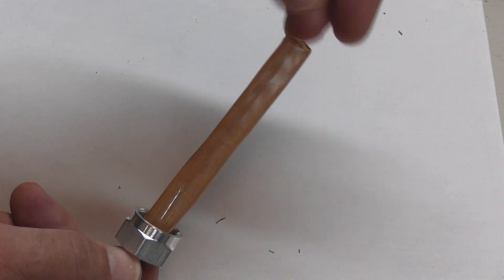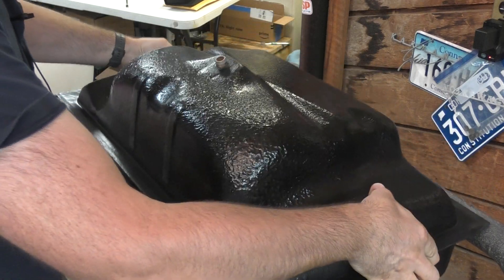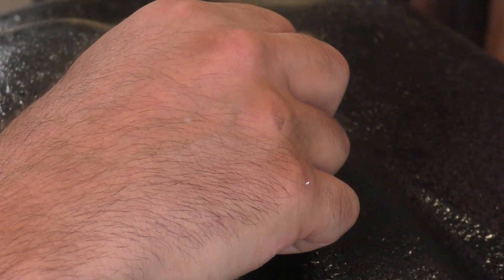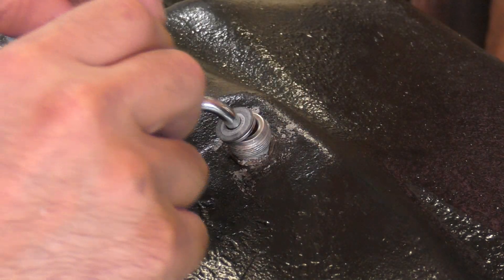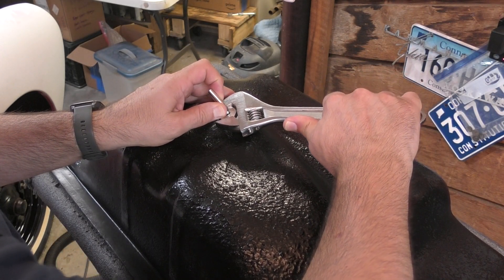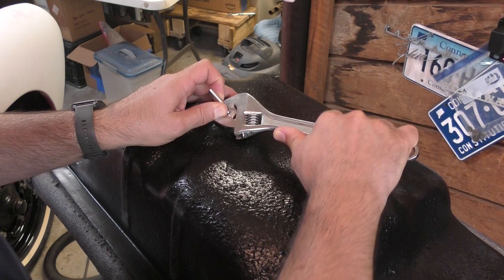I'm going to flip this tank over and get started on installing that nipple kit. First things first: anti-seize — don't leave home without it. Next is the filter, then the metal line. We're going to put this metal line in facing the passenger side. Next is that gasket, followed by the nut, and then we just tighten it. It's important to get this good and tight because I don't want any leaks. I don't want to break it, but I want to make sure it's tight enough.